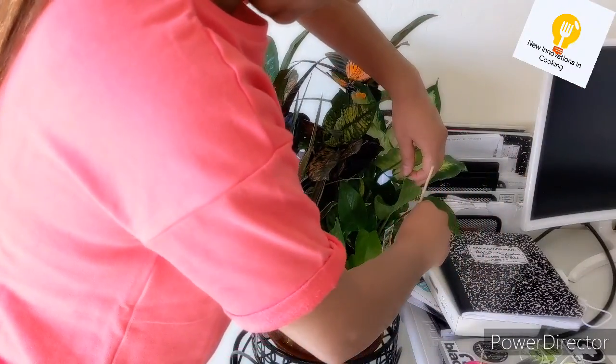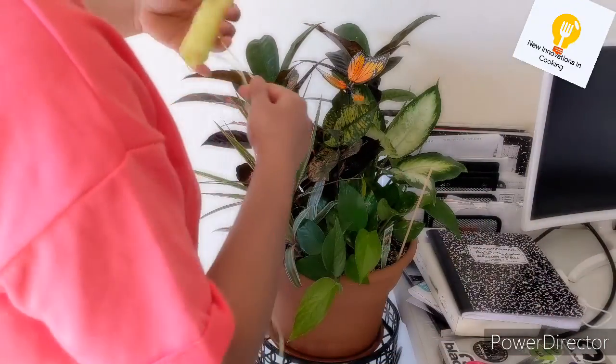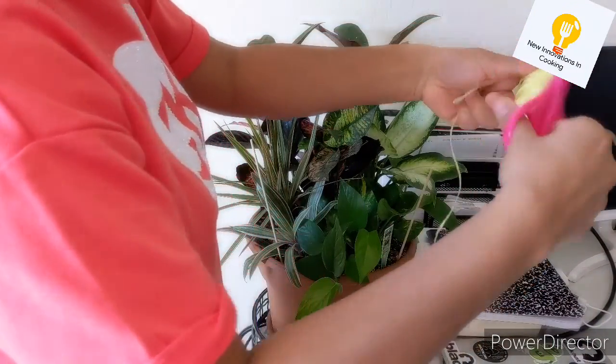Here I have to manage this money plant. If you want to grow it in a good way, you will use it in a good way.